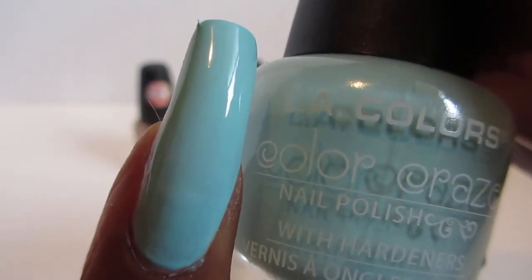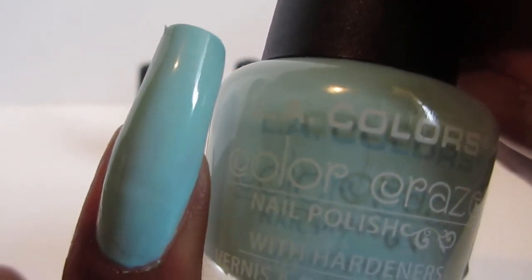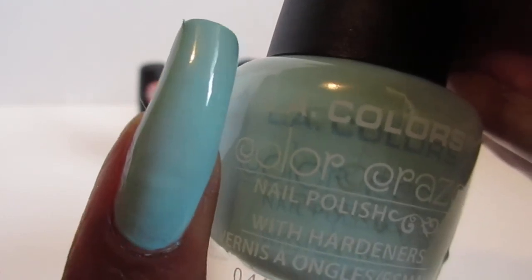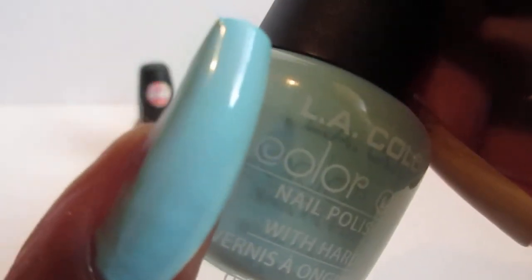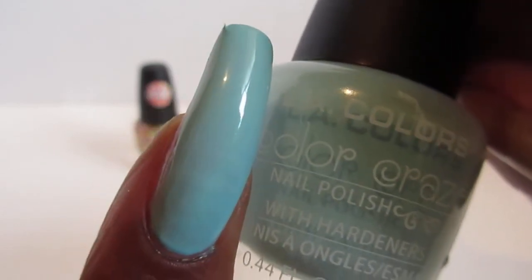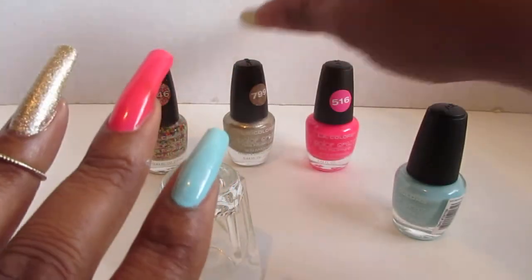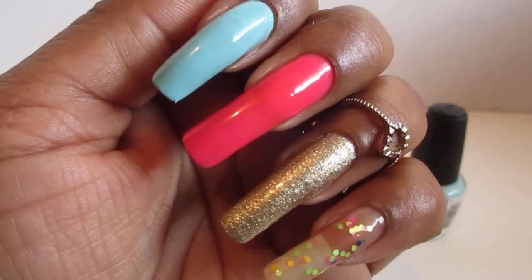Gotta love these colors. And like I said, for a dollar — very inexpensive. The LA Colors polish is just crazy how many varieties they have for everyone, so many colors. I don't know which one to choose, I like them all. Tell me which one is your favorite color, let me know, and I will see you in my next video. Until later, peace out, bye bye!